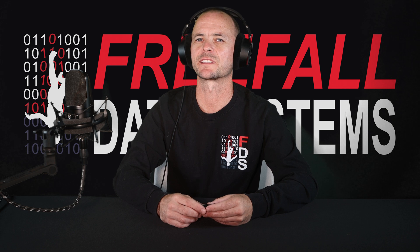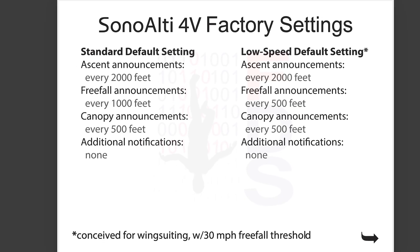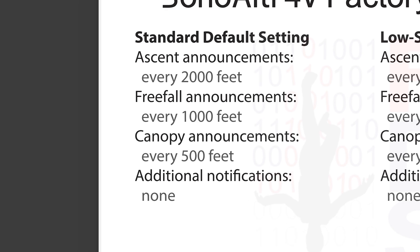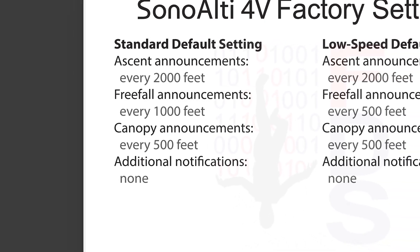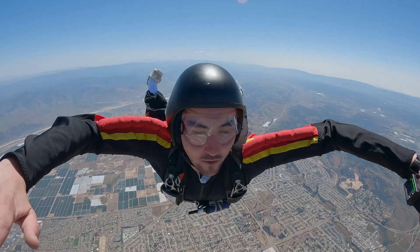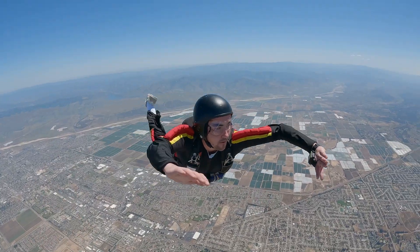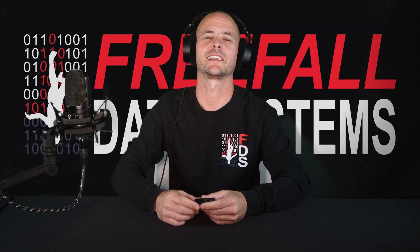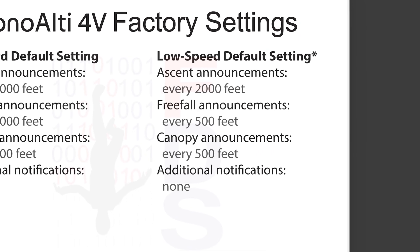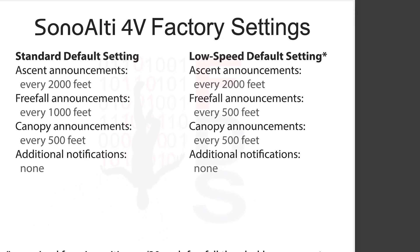Let's take a look at two of the settings on SonoLT4V that cannot be changed: standard default setting and low speed default setting. The standard default setting has only regular announcements, meaning the altimeter will read off your altitude every thousand feet, with no additional notifications such as seatbelts, break-off, or pull altitude. It reads off altitude every two thousand feet or meters on ascent, every thousand in freefall, and every five hundred under canopy. The freefall threshold is eighty miles per hour. The low speed default setting is conceived for wingsuiting or tracking suits, with a freefall threshold of thirty miles per hour. Announcements are made every two thousand feet or meters on ascent, every five hundred in freefall and under canopy.